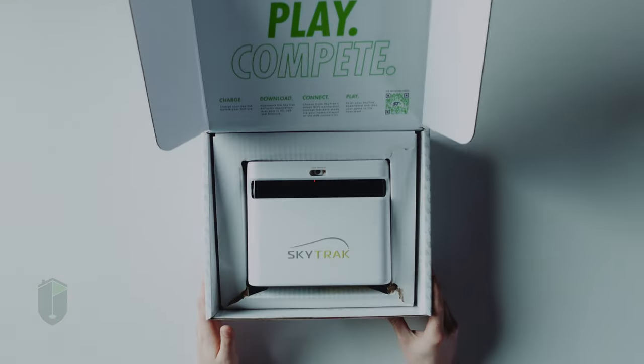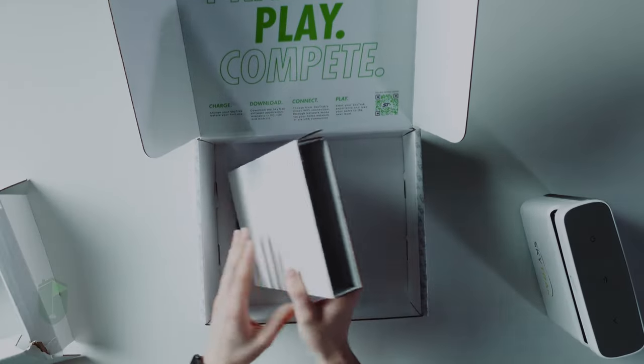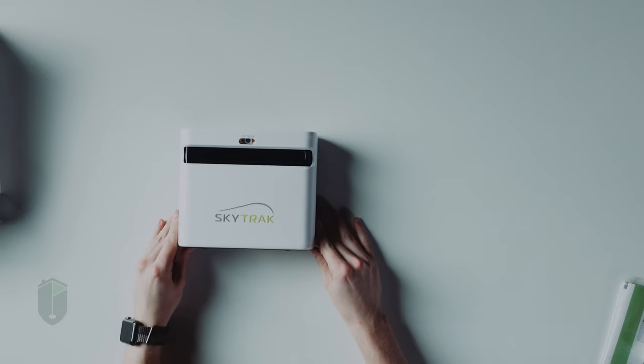All right, so we got the box here. We're going to open it up and go ahead and take out that SkyTrack Plus unit. We're going to see what other goodies we have in here. We got the user manual, cables, and then the charging brick — and this should be everything that's in your box.